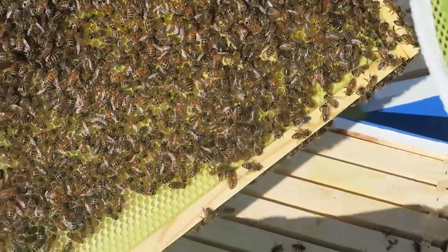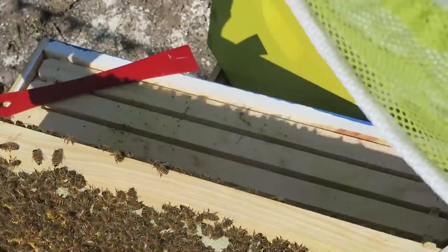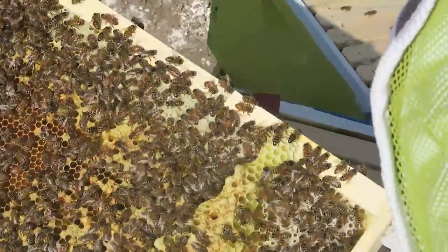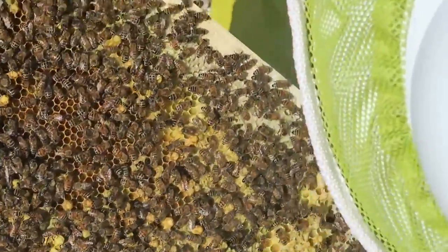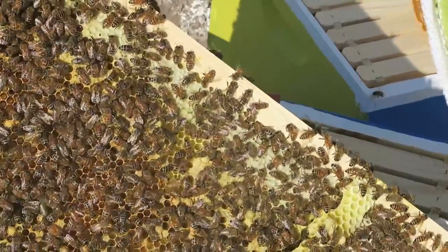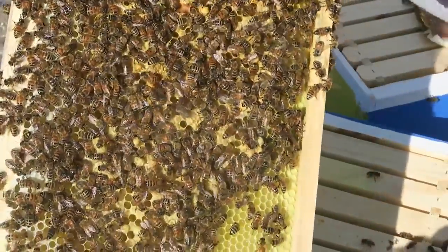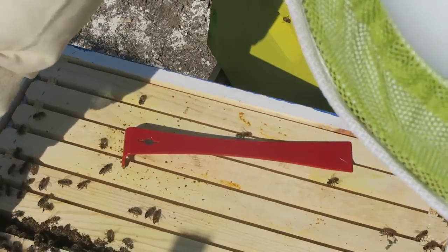I see a couple of eggs over here - she's moving around the hive pretty well. Look at this, that's a lot of eggs right here. This is all good. As you can see, I don't see any beetles, I don't see any mites - this is amazing. Hopefully it stays like this. A lot of eggs, all that honey capped off, and I can see some pollen in there. This is beautiful, this is what they should look like. Let's pull off the last one and inspect it too.